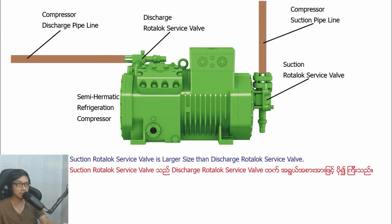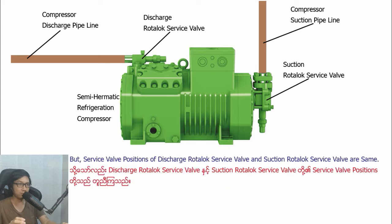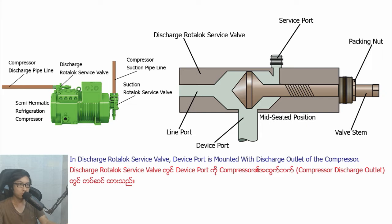Section Ludolo Savipa is larger in size than Distract Ludolo Savipa in semi-harmatic refrigeration compressor. The shade of Section Ludolo Savipa may be different from Distract Ludolo Savipa, but Savipa's position of Distract Ludolo Savipa and Section Ludolo Savipa are the same.